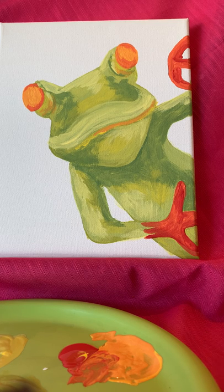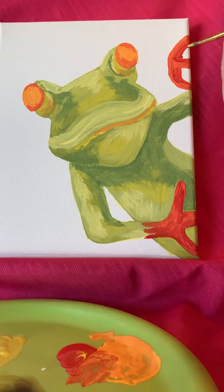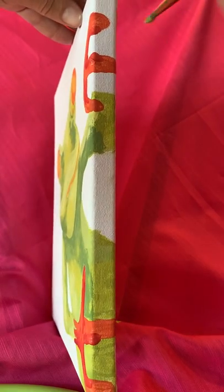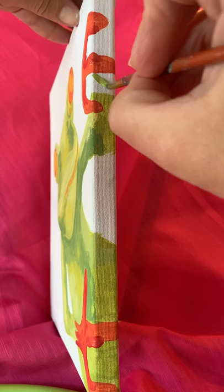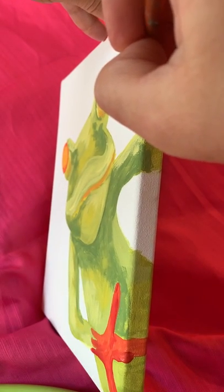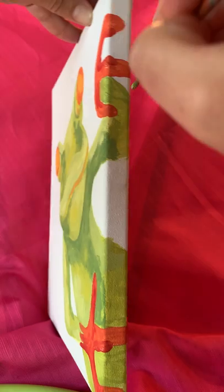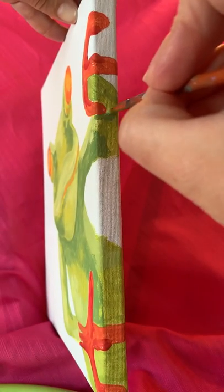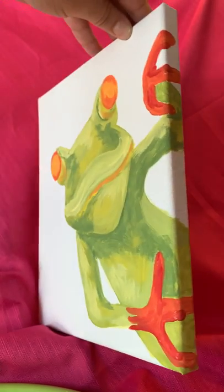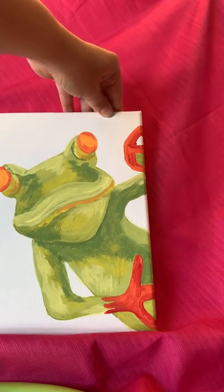Grabbing that main body green — where I placed his hand I have a disconnect so his hand looks like it's more floating. What I'm going to do is give him a wrist where his hand would be, fill in that spot there. Give him a little bit of dark there so he's got a bit of an elbow crease. Much better.